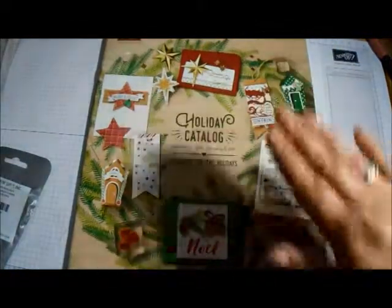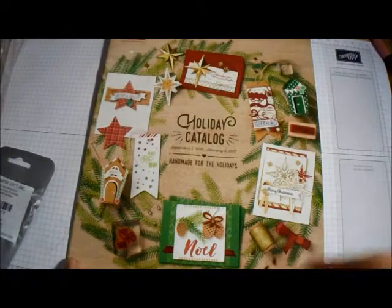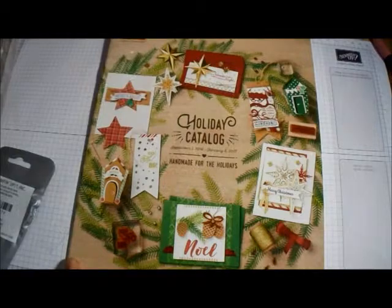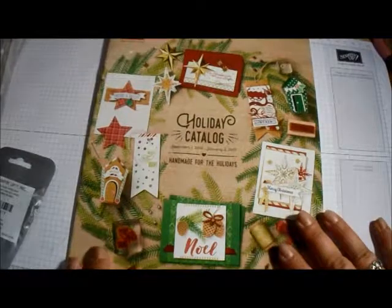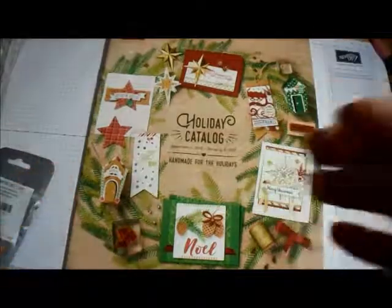I hope you enjoyed this and I hope it wasn't too extremely long. I'm really excited to share all this with you. If you'd like one of these catalogs, let me know. When you place an order, make sure you have me as your demonstrator. I have a Paper Pumpkin club starting and an online club starting very soon. If you have any questions or comments, leave them below and I'll answer as soon as I can — bye!